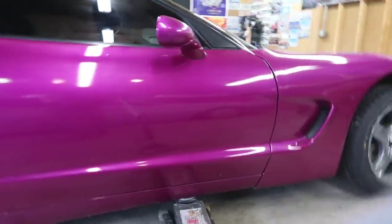Since it decided to start raining out of nowhere, we're going to take a look at the Beamer later, but for now we're going to jack up the Corvette, take the wheels off, and start spraying them. We're lazy so we're just going to lift up one side at a time, paint these, throw them back on, then do the other side.